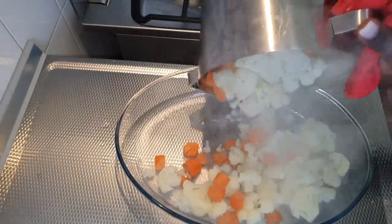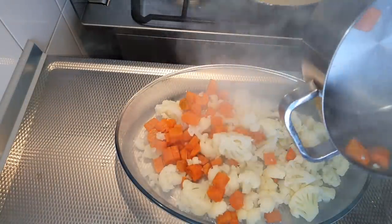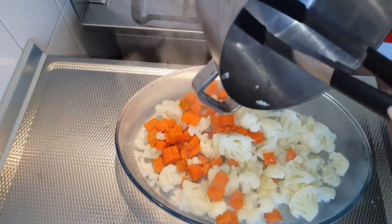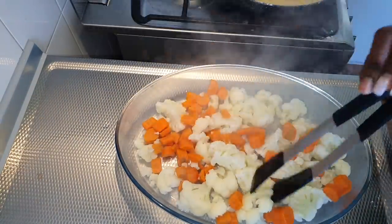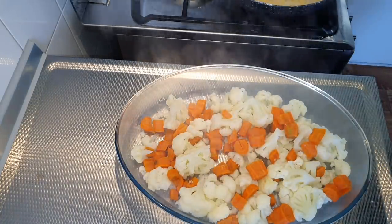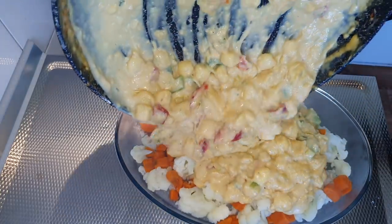You want to layer the vegetables on the bottom like that. Then we get our broth mix with the cheese sauce and just pour it on top.